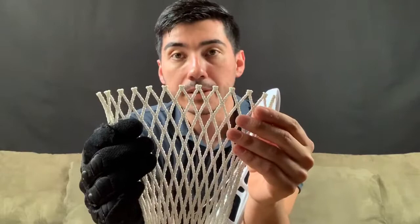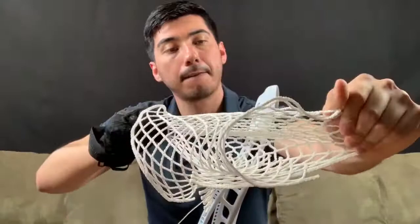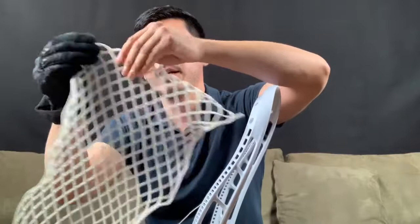Once you find where 11 diamonds are, you're going to stretch the whole mesh as much as you can, and then you're going to fold that in half. Then you're going to get something like this.